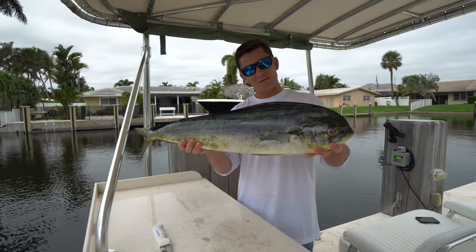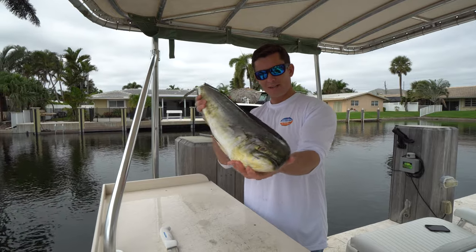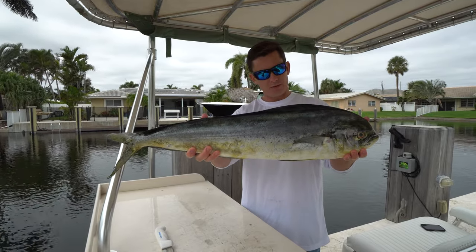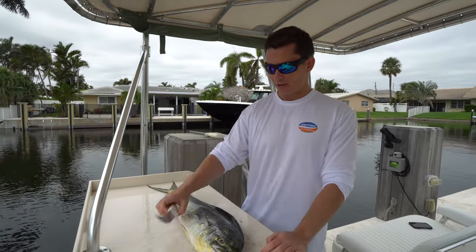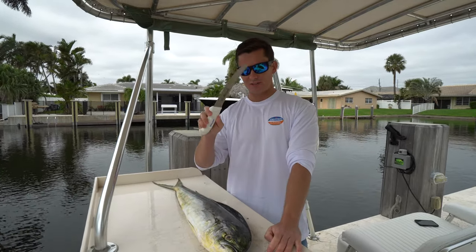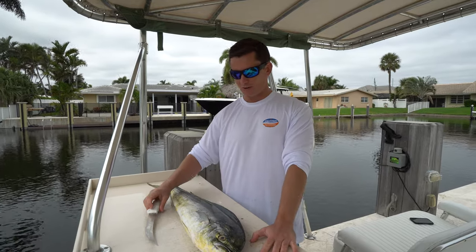What's going on guys? Victor here from Dexter Outdoors. We've got this beautiful mahi-mahi, also known as a dorado in some parts of the world, and also known as a dolphin in some parts of the world. We're going to be filleting it up with this Dexter 8-inch sport fishing knife. Now let's get started.